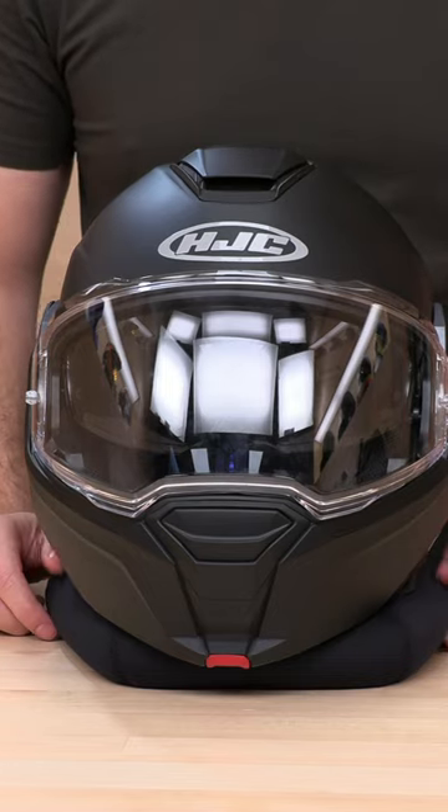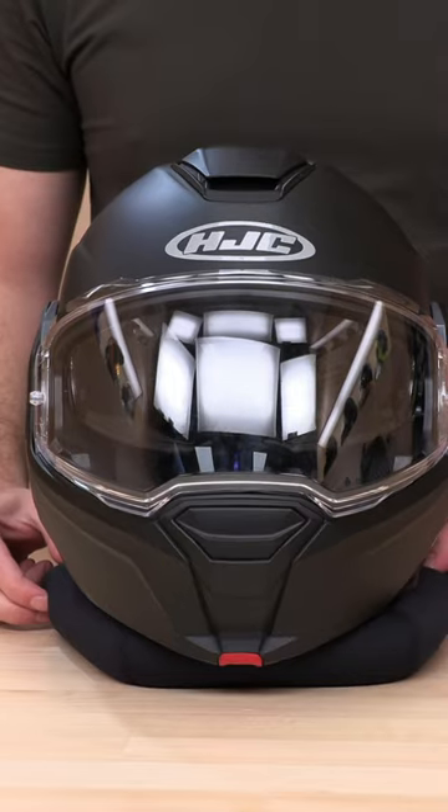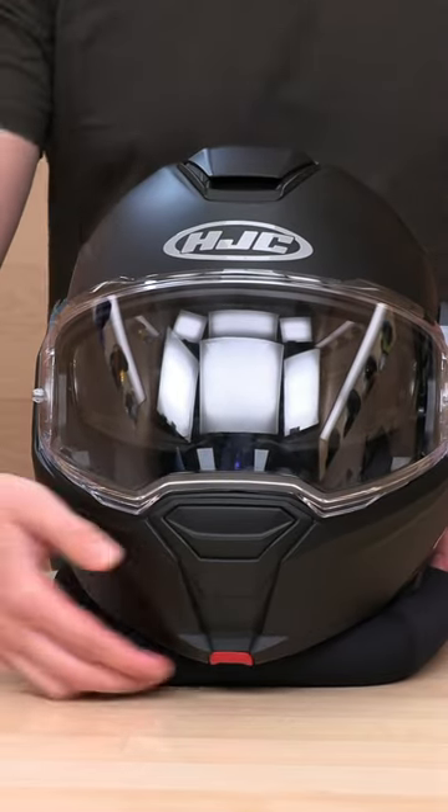What's up guys? We have the HJC i100 here and we're going to show you a quick little tutorial on how to remove the sun shield.